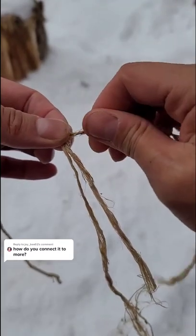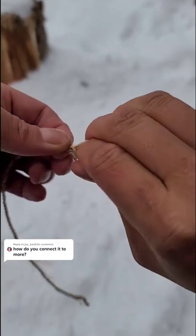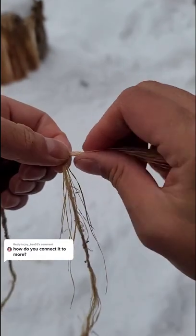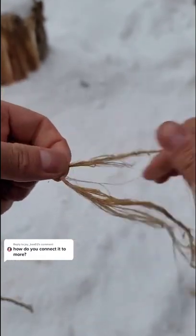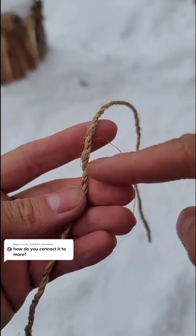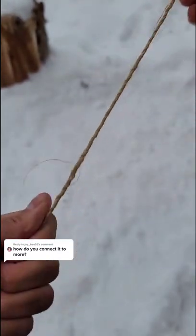You want to twist everything together on one leg, and then you grab it from below and you twist. You twist the other leg, grab from below and twist. You just keep going until the splice is added. Where the splice was joined, that actually should be the strongest point in the entire piece of string.